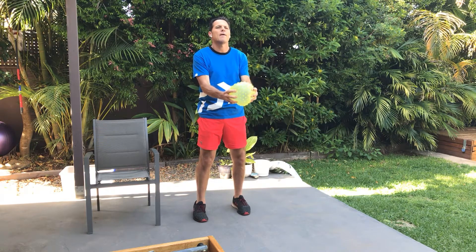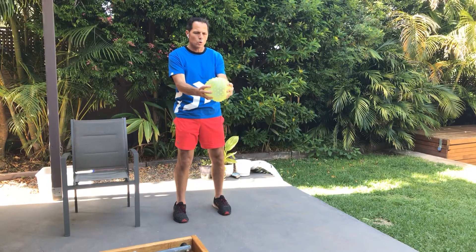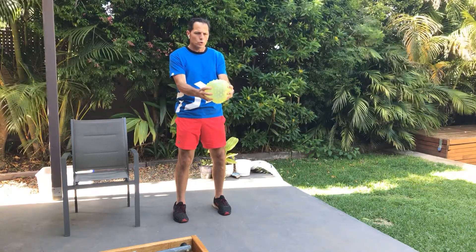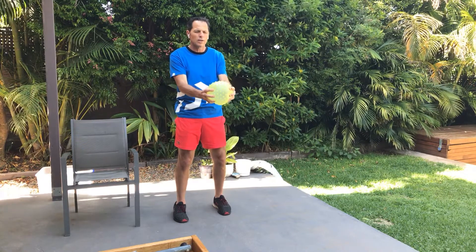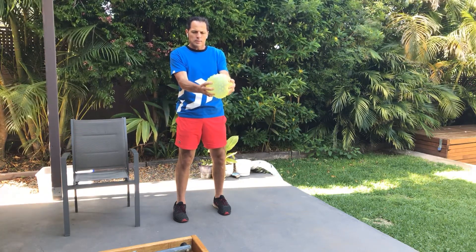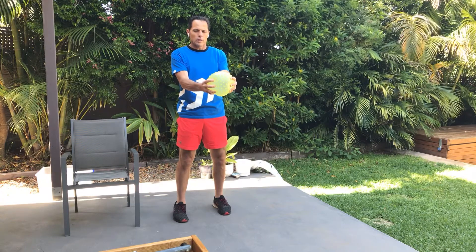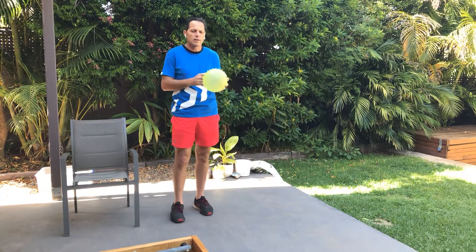Let's go for five more — squeeze, dig those fingers in, really use those forearms. Three to go. And the last one — we're going to hold. Squeeze and hold that for ten seconds. Four, three, two, and relax. Excellent, good — you really feel that in the fingers and the forearms.